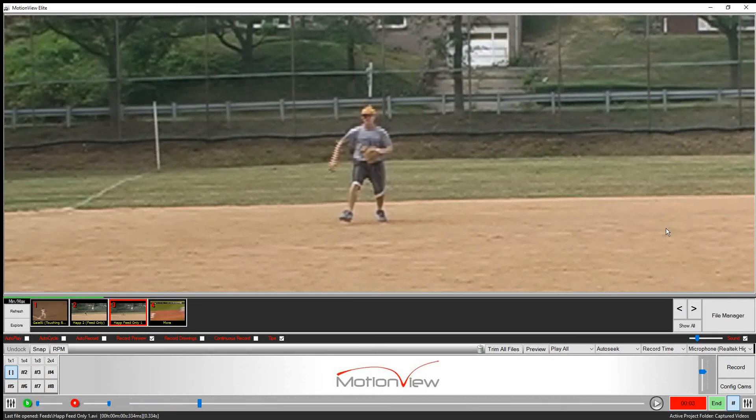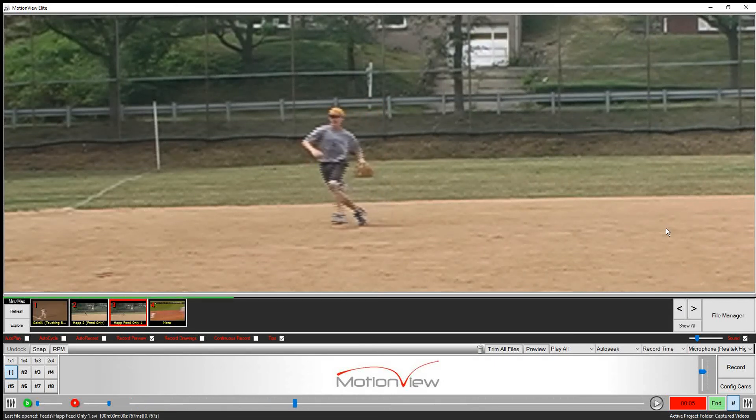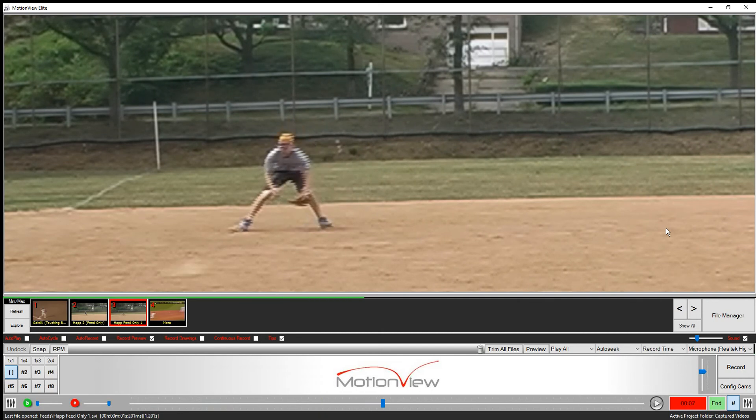Here we have Chris Happ fielding a ground ball and throwing to second base. I want you to see a couple things. First of all, watch as he breaks down to field it. Look at that perfect fielding position — look how his butt's down, look how his hands are out, look how his glove starts on the ground.